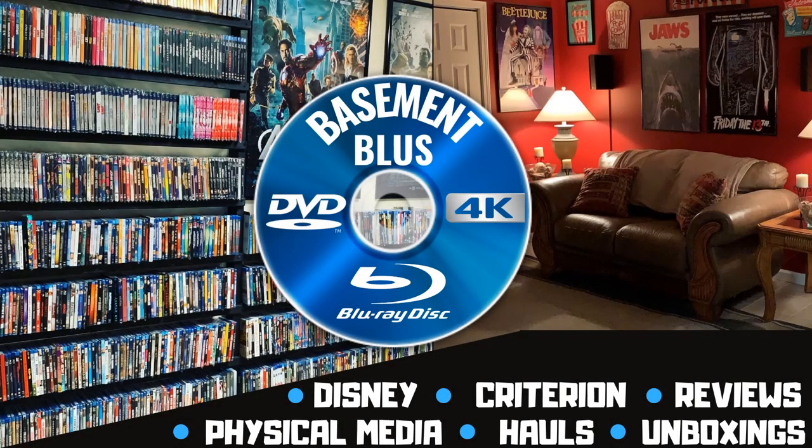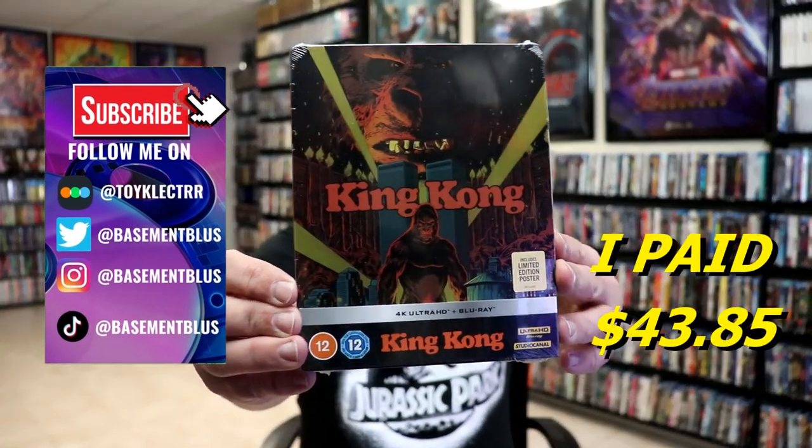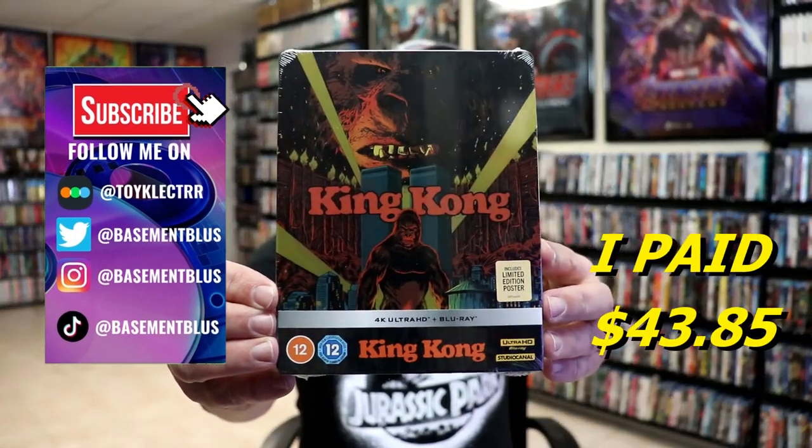Hey, Tony here. Today I'm going to do an unwrapping of the King Kong 4K Steelbook, so stick around. So I finally received my 4K Steelbook for King Kong. This right here is a Studio Canal release.